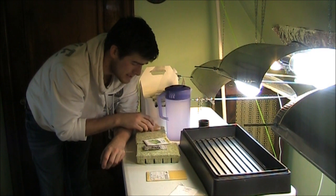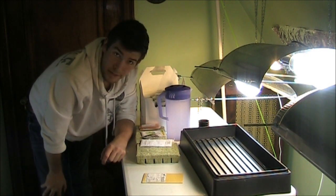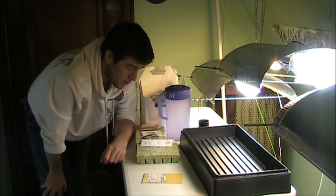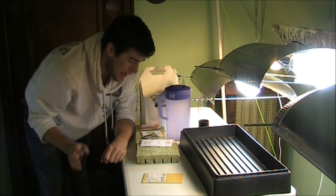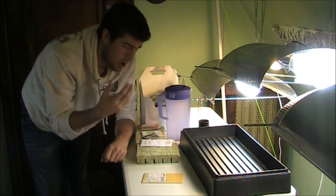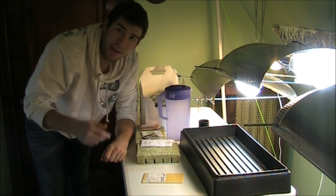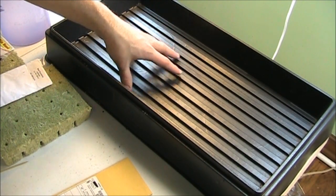Lastly, I have a red romaine lettuce — I wanted some color. Now let's get started. I have the seeds, the rockwool, and warm water. The reason you want to use warm water is because it soaks into the rockwool a little bit better.